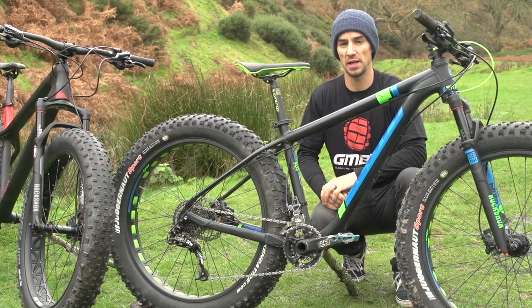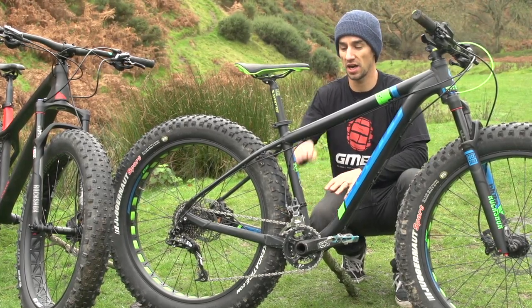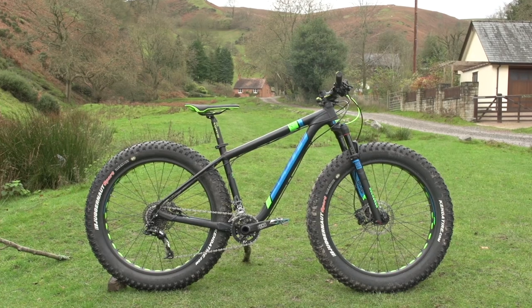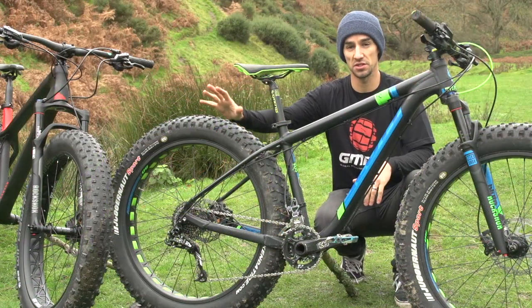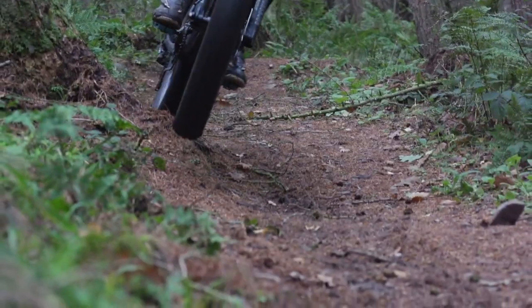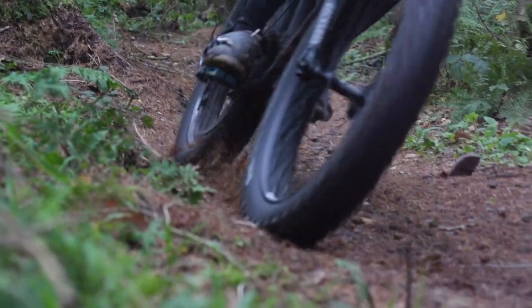Whilst you do get full suspension fat bikes, more often than not they're hardtails like this bike, or actually fully rigid. Because of the damping you get through these soft tires, you don't really need suspension quite as much as you would on a normal bike.